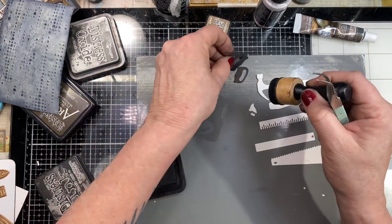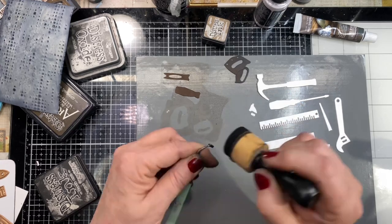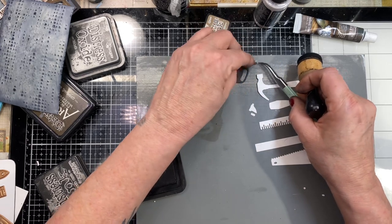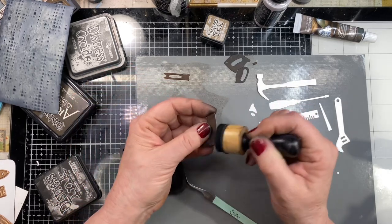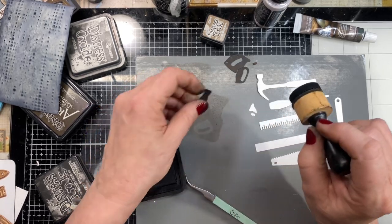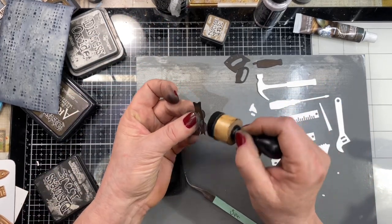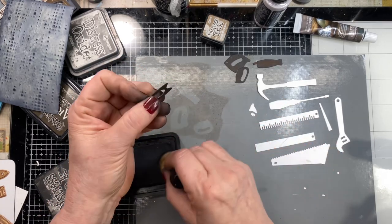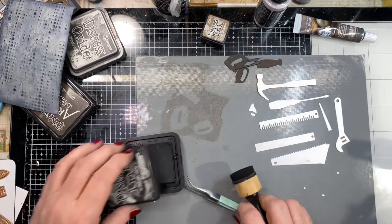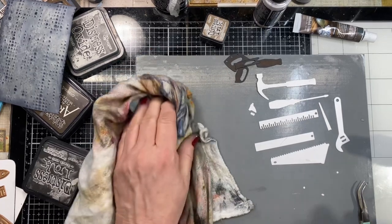There's this teeny tiny piece that goes on the screwdriver and yes, you can still edge those. I know a lot of you complain about working with tiny stuff, but look — I can do it and I'm blind as a bat. I've blackened my fingers quite well and I'm perfectly okay with that because we're going to get even messier in a minute.